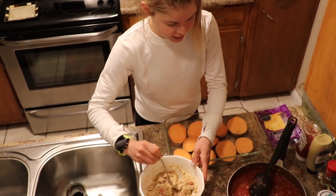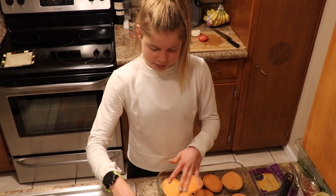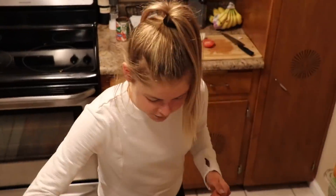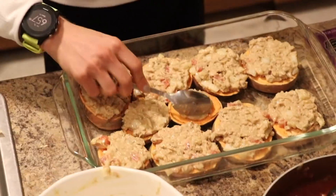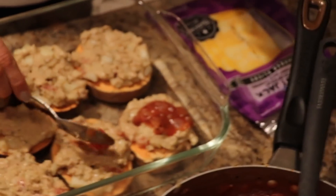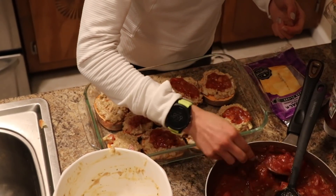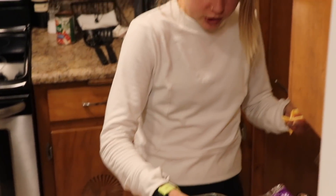We've got our tuna salad, marinara, and then some cheese. We're just going to put it on top of the sweet potatoes, and that's when the magic happens. Just a little spoon of marinara on top of each of them — this is totally optional, I just really like the flavor it adds. Some cheese on these puppies.